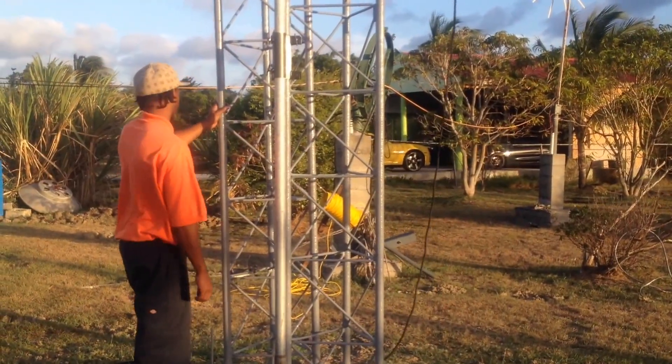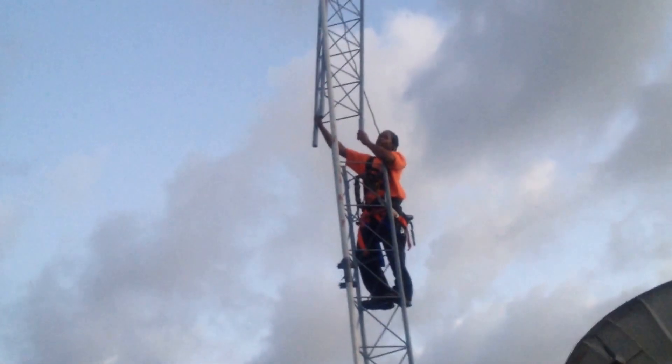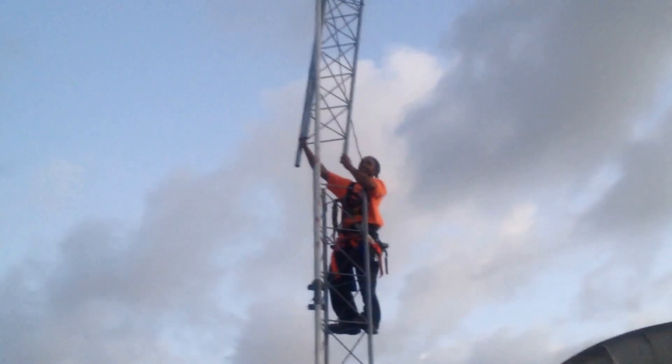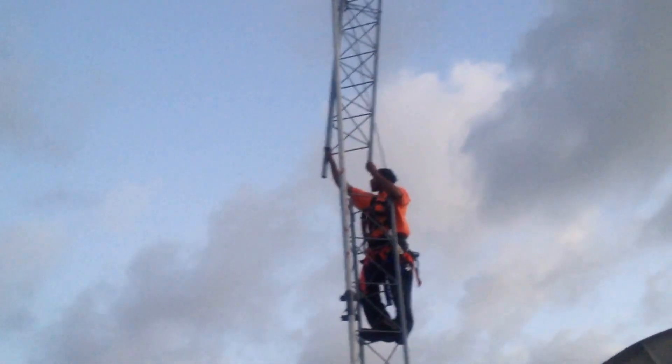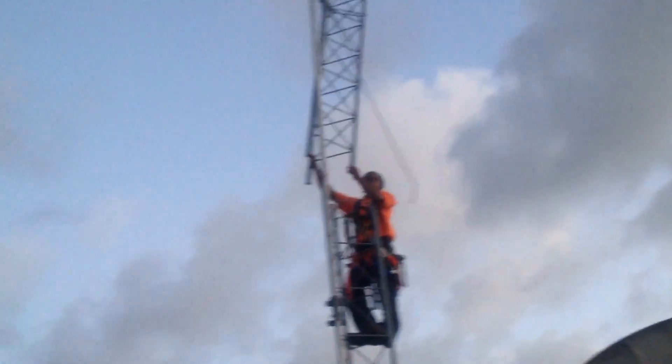We'll be back. Look where we are — it's getting a little dark. This might be the last section, or we'll continue, depending on the light. The moon is right there, coming up, and we may have some light to keep going.